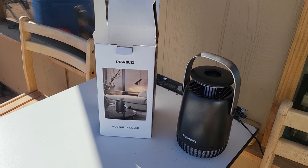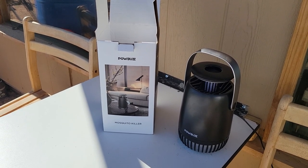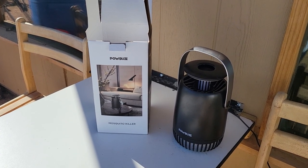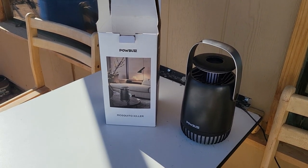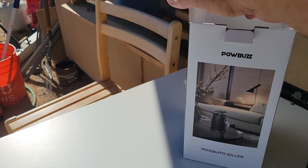Hello everybody and welcome back to G Bear's Off-Grid Ways, a homestead in the desert. Here's the follow-up on the Pow Buzz mosquito killer.